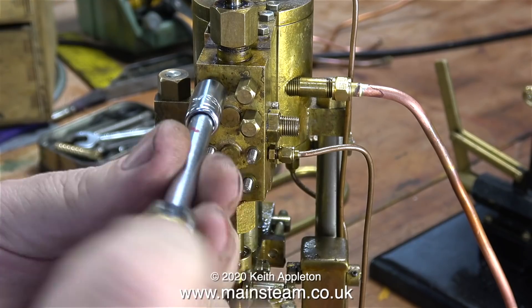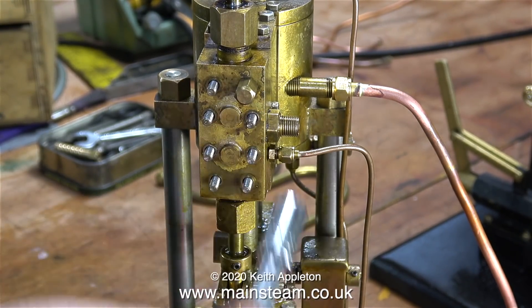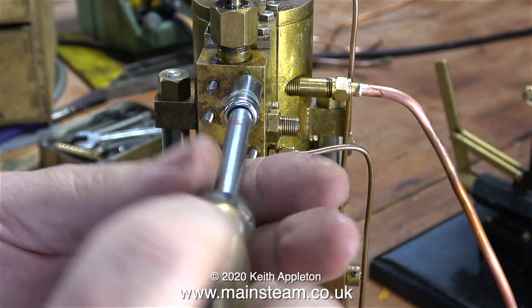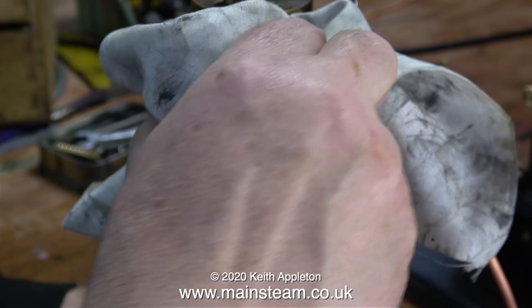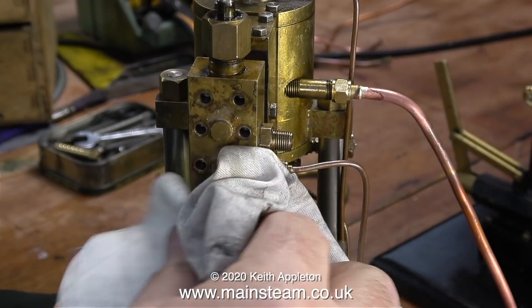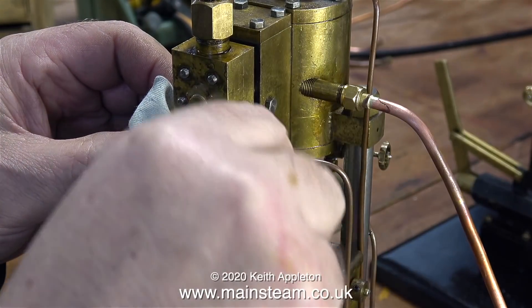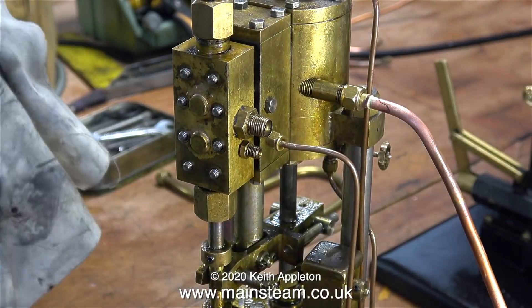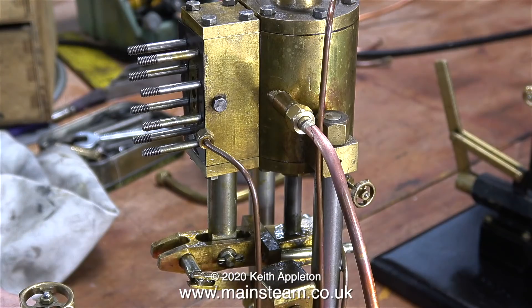This pump was designed and built by my friend Don English, and the design is identical to the small single cylinder pump I described in the previous episode — the only difference being it's a lot bigger and it has an exhaust pipe. Before I can slide off the first steam chest I need to loosen the oil supply pipe, and once that's out of the way I can easily remove the steam chest. As I start the strip-down process you can see the quality of the engineering of the pump.